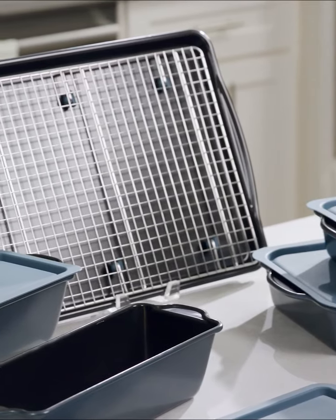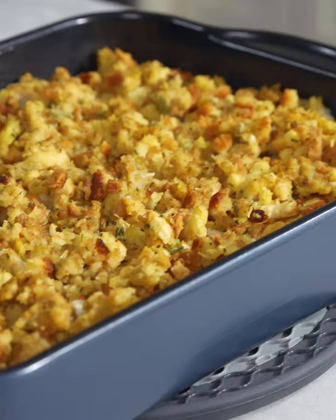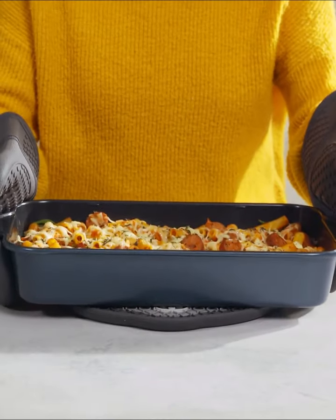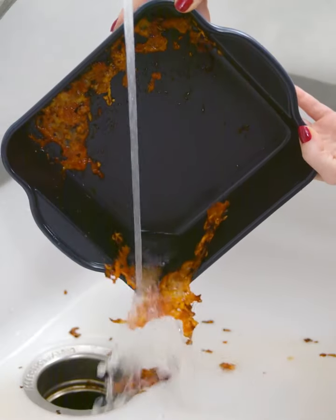These pans are made of heavy gauge aluminized steel and match our Brilliance non-stick cookware. Each pan heats up quickly and evenly, making it perfect for everyday cooking. Plus, the non-stick coating easily releases food, making cleanup simple.